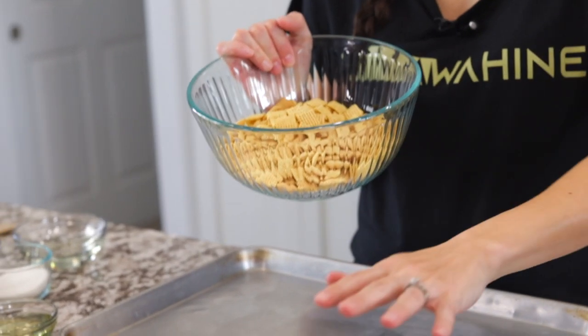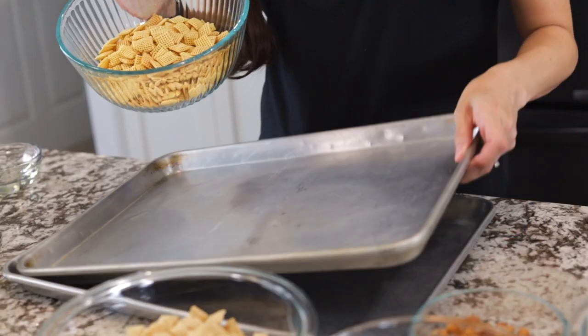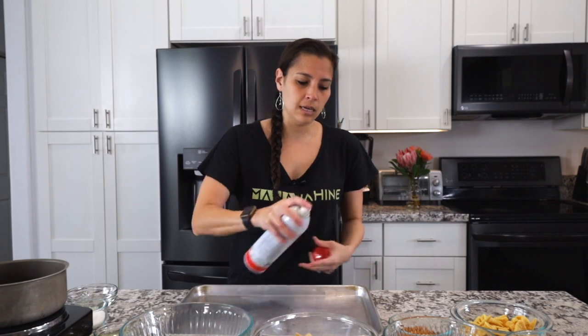This recipe is very versatile — you can use whatever ingredients you want. These are the ones I typically use, but there are so many different options. We'll start with corn Chex, rice, and wheat, and spread it out onto two separate pans with a little non-stick cooking spray.